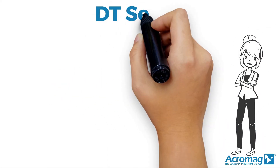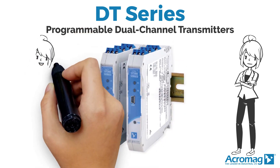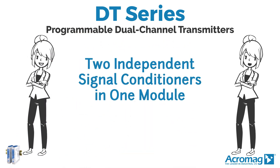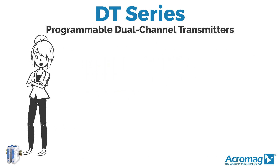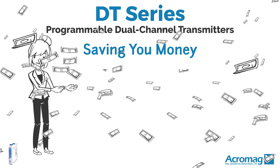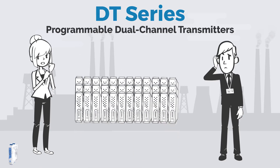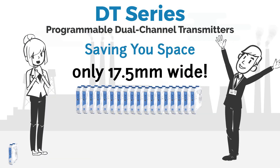Acromag here to introduce you to Acromag's new DT series. These programmable dual channel transmitters have two independent signal conditioners in one module, saving you money and saving you space at only 17 and a half millimeters wide.